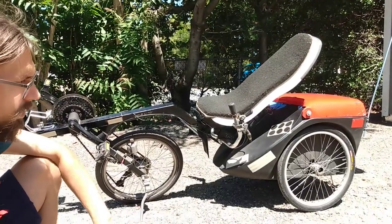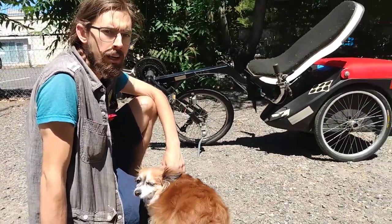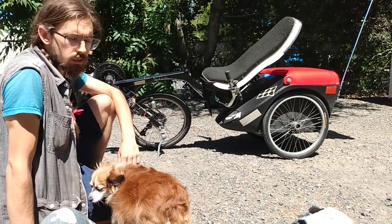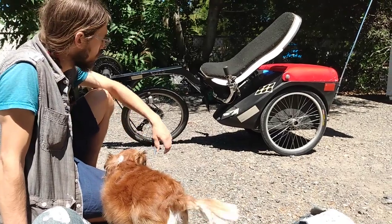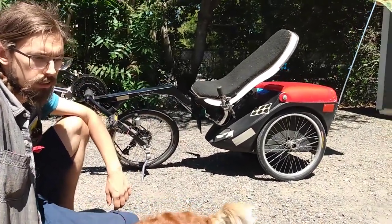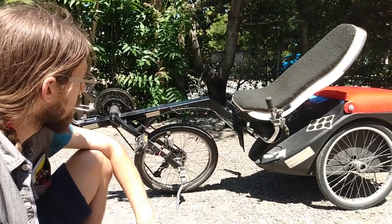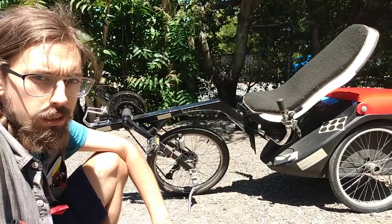It's kind of an unusual trike in that it was designed by a high school shop teacher. So there are aspects of the design that don't really match traditional bike construction — like the rear hubs are custom machined and don't fit any normal bike standard. It's made entirely of mild steel square tubing, so it's pretty heavy.